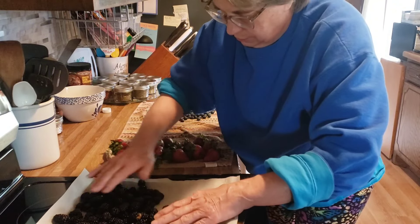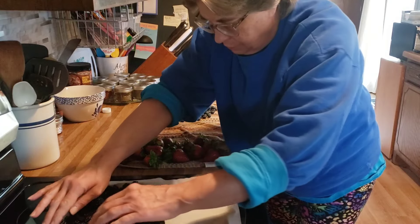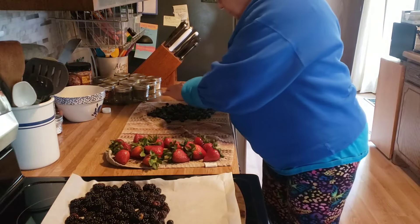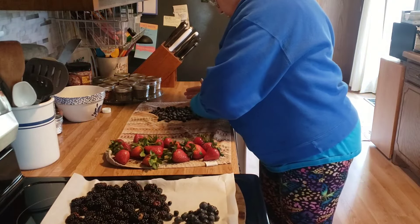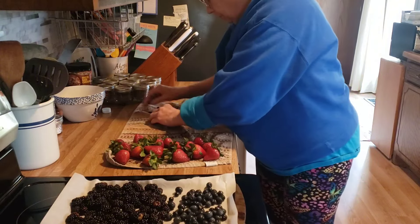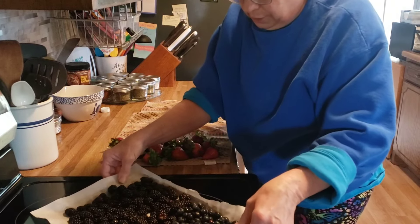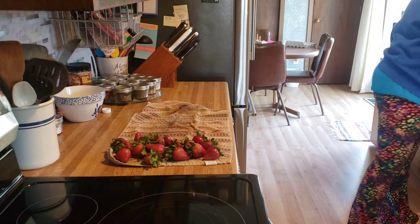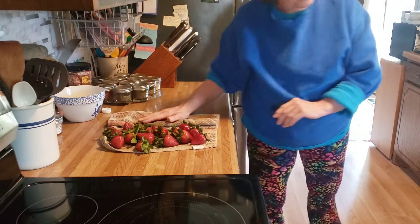It's layered all evenly. The strawberries I'll just cut them up and we'll eat them fresh. Okay, I'll take these down to the freezer in a little bit, but for now I'm going to do up these strawberries.